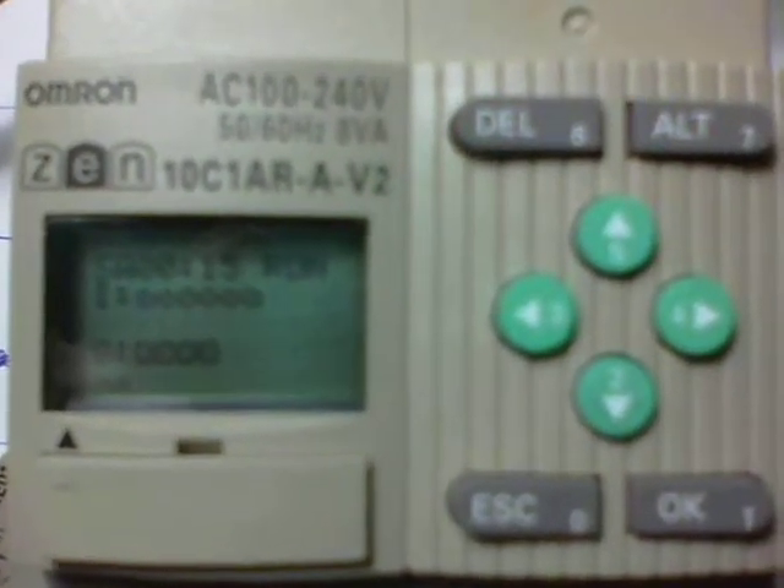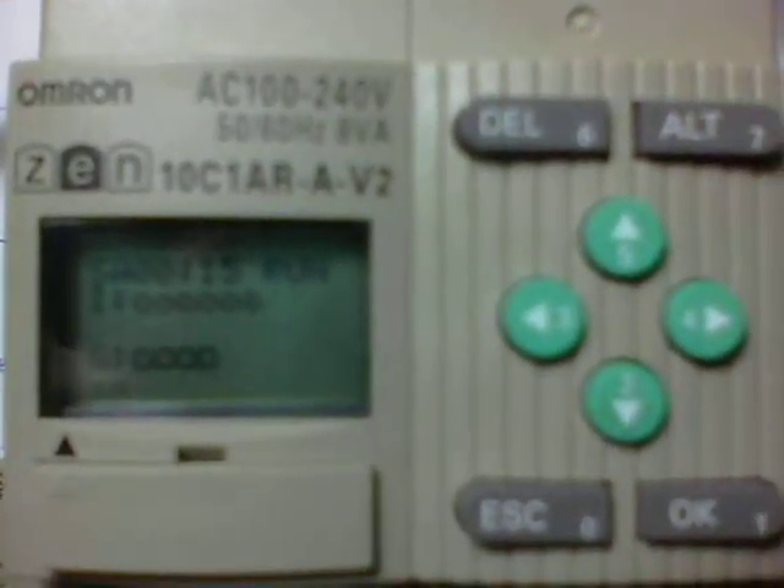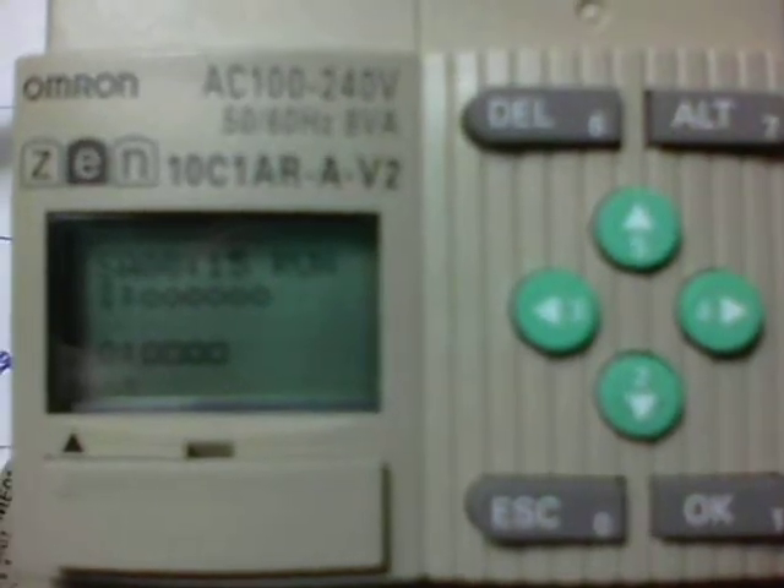This is a demonstration on how to upload a program from the Zen Smart Relay to a memory cassette known as the Zen ME01.